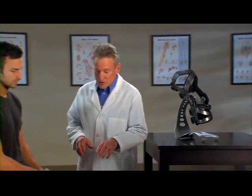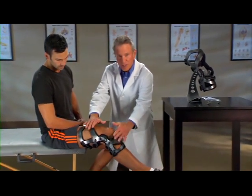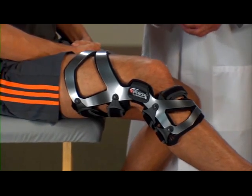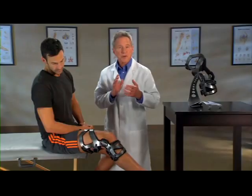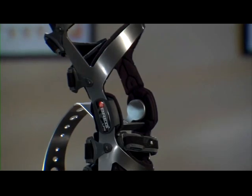Here's why. First, there's the brace frame. You can see how it's contoured to hug the leg — no gapping or pinching. The brace's truss frame, these angles here, provide structural stiffness and strength. The frame is actually made from aerospace aluminum, making it strong yet lightweight.